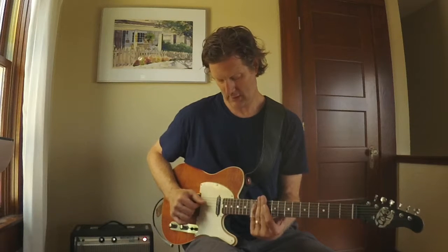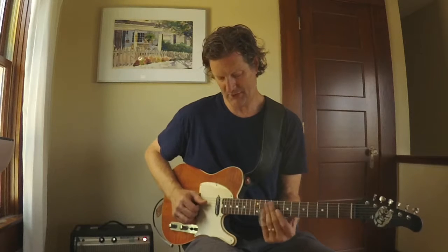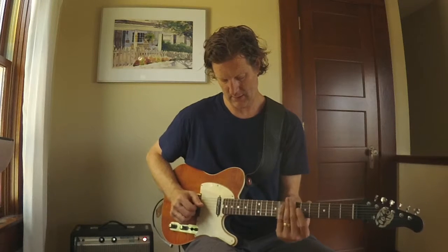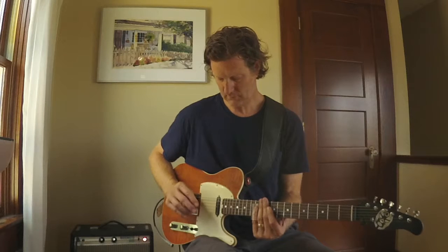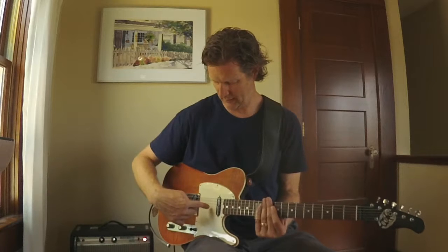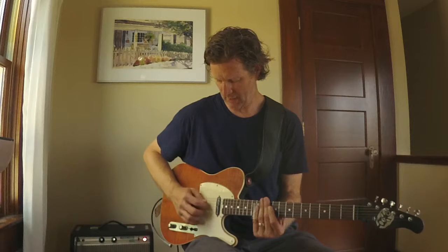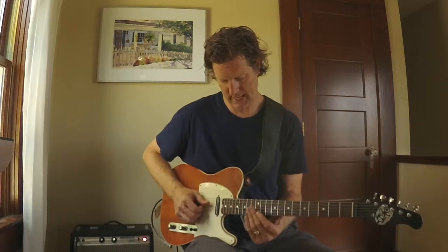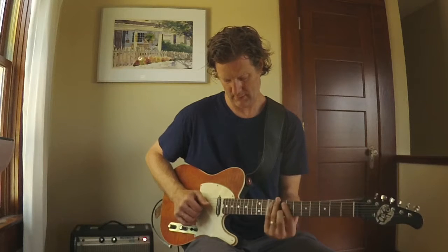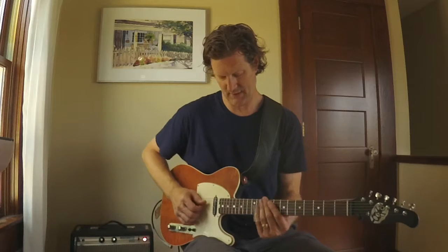So I'm playing fourth string and second string. When I start moving around, if I don't mute the string in the middle, I'm going to get a messy sound. In order to get a cleaner sound, I'm muting the string in between — the third string — with my index finger, and I'm plucking with my thumb and my middle finger to get that interval of a sixth. And my index finger doesn't leave that string; it just stays on that string the whole time.